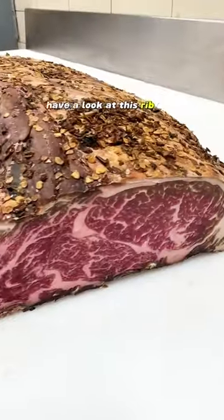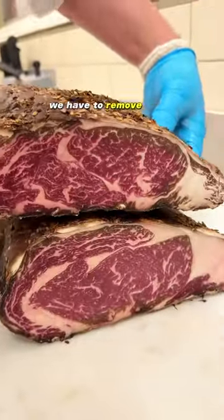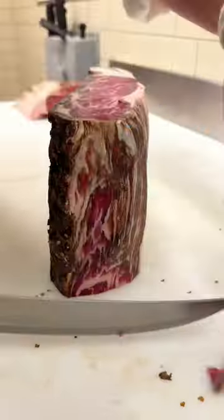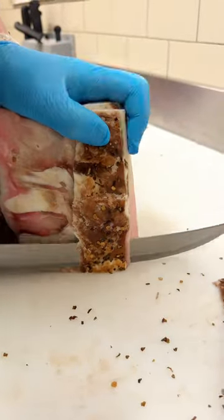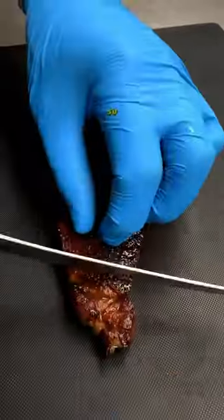Have a look at this ribeye up close — this is super nice. Now it's time to trim these up. We have to remove all of that outside dried crust that forms during dry aging; that's called the pellicle, and that has to go. Here it is all trimmed up. Let's cut these into steaks and then cook one up.